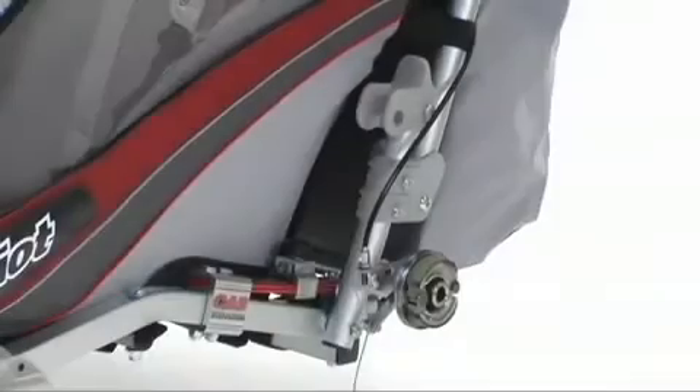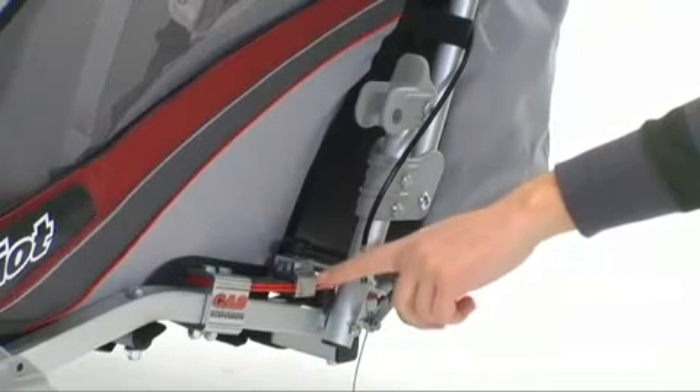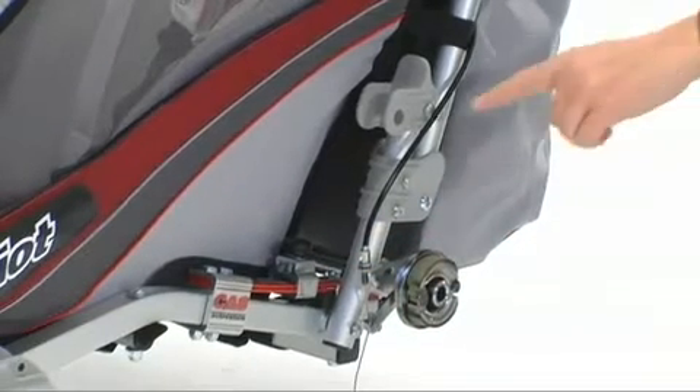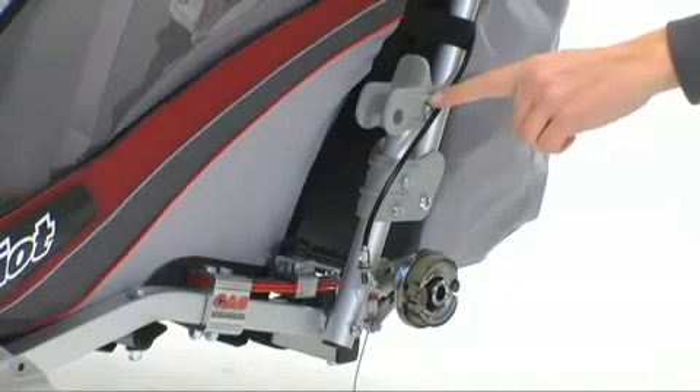A couple other unique features are the Cast Adjustable Suspension. This suspension system is adjustable based on the weight of your passenger and improves the overall comfort. The CX also features click-in-store brackets. These brackets will hold the jogging arm or the cycling arm when not in use, so that you can always have them with you no matter what activity you're doing.